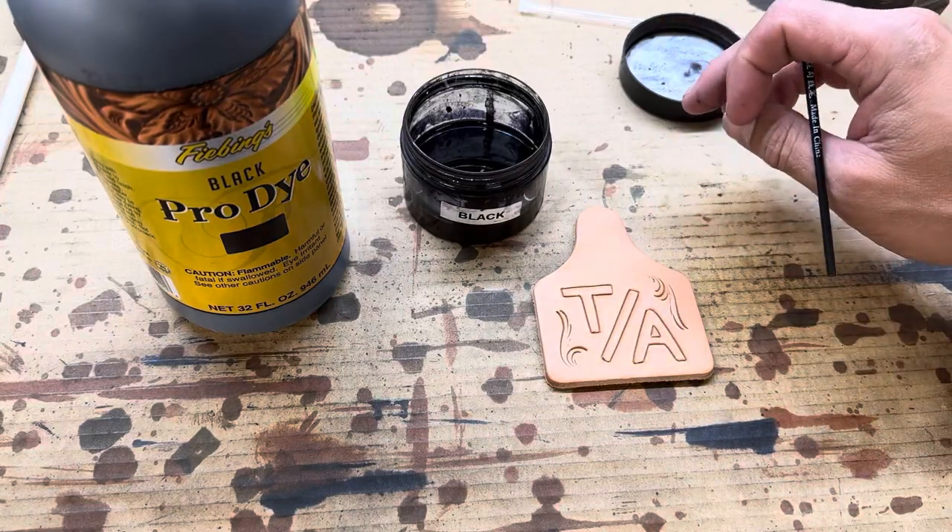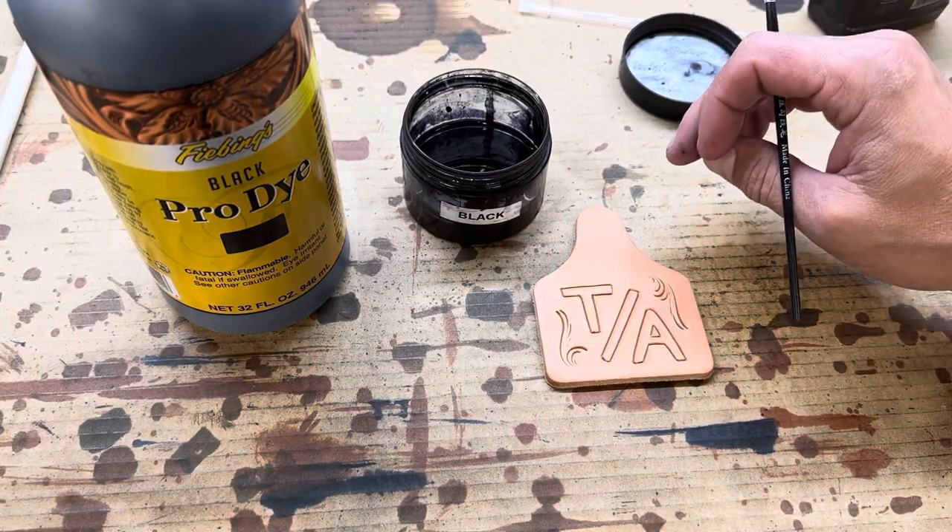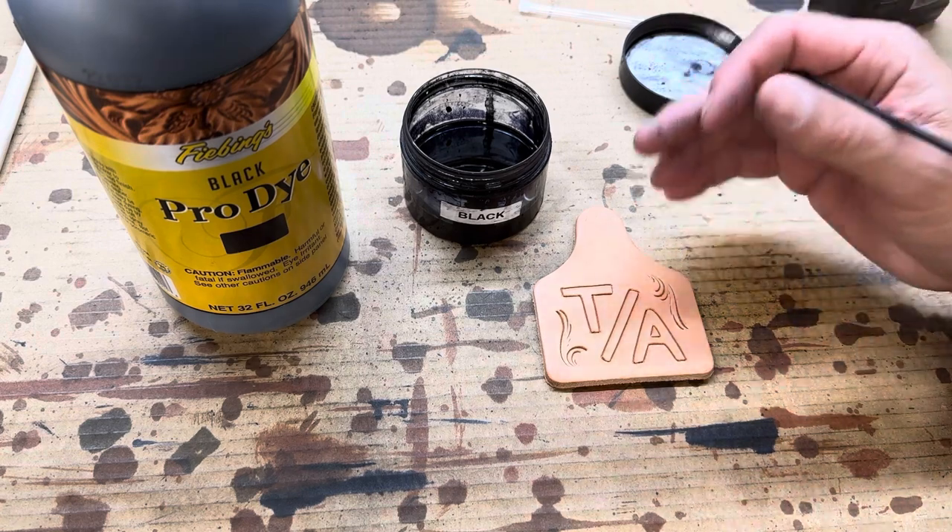Hey guys, this video comes from a question that Misty asks: Do you have any tips for dyeing black?